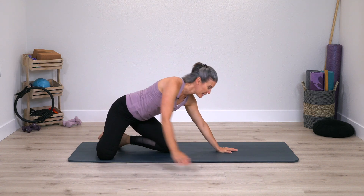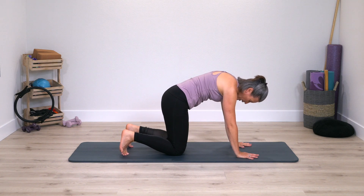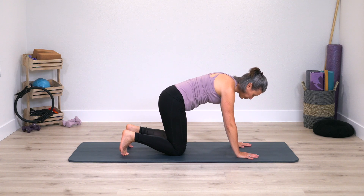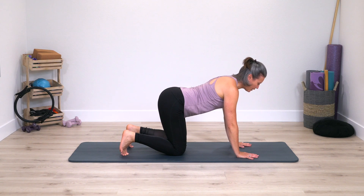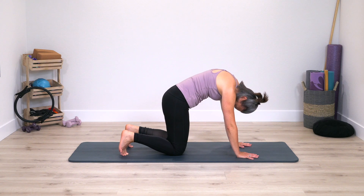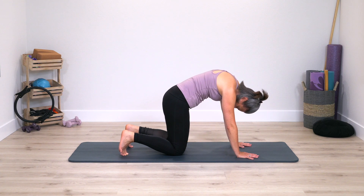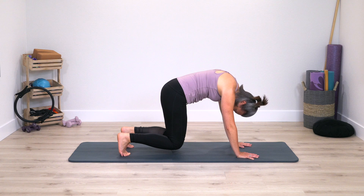Come on to hands and knees now on the mat, tuck through your toes, exhale round through your spine, reverse the curves of your spine, exhale round through. Slowing this one down a little bit — if you're feeling a little winded because of the quick class, this is the perfect opportunity to breathe in deeply through your nose, exhale through your mouth.